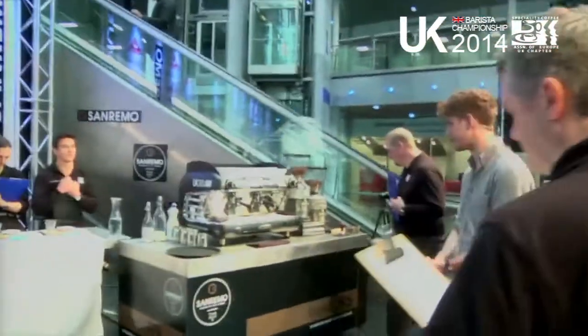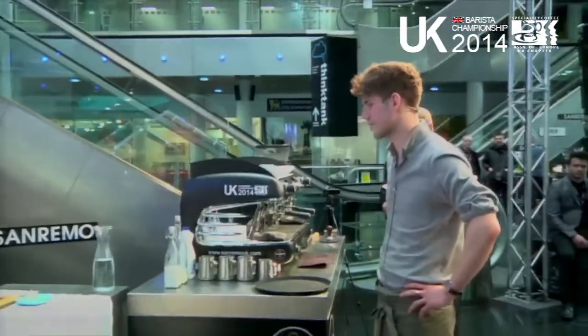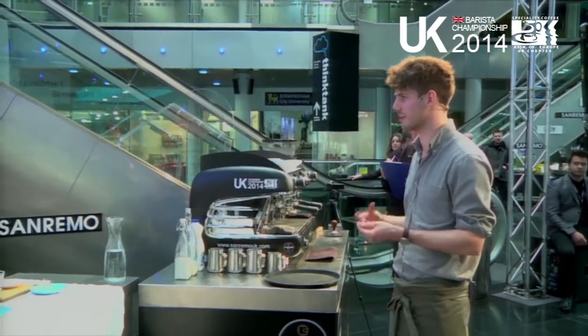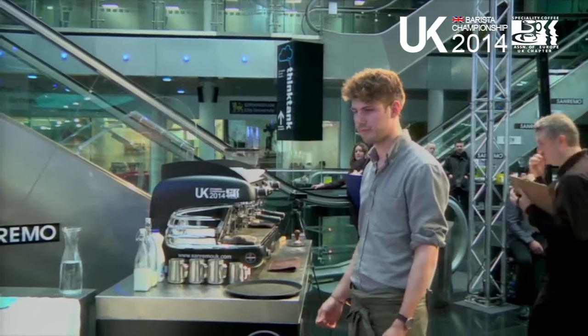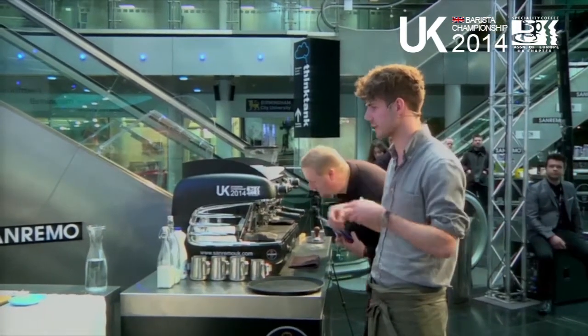Hi, I'm Joe. I work at TAC Coffee House and also at a place called Home Sweet Home in Manchester. They're both very contrasting coffee shops — one's very high speed and one gives you a lot of time to work with the coffee. Being trained in both of those environments gave me a really good appreciation for coffee, but also an understanding that you have to be quite fast in how you work.